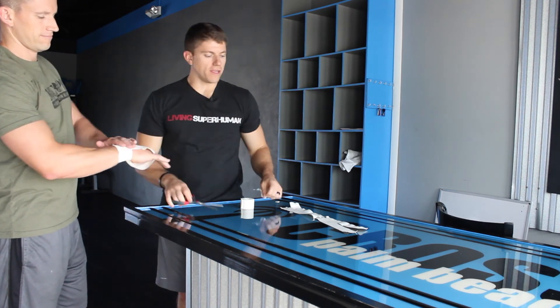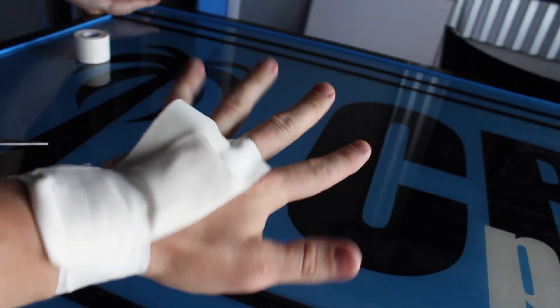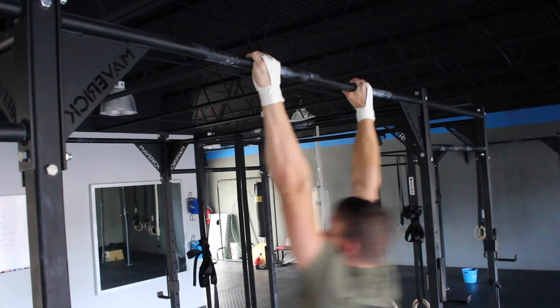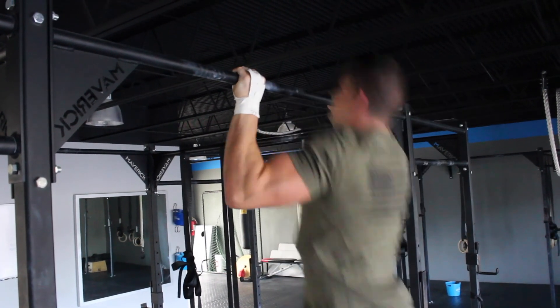These strips can be reused — you typically get one or two good days of competition out of them. Just throw away the wrist tape after each workout and reapply. That's it — save your hands!